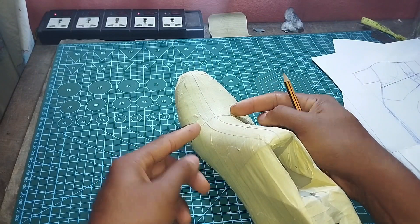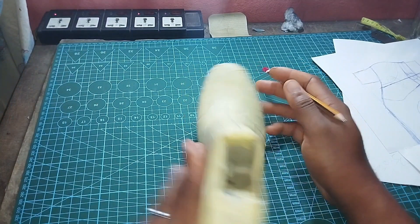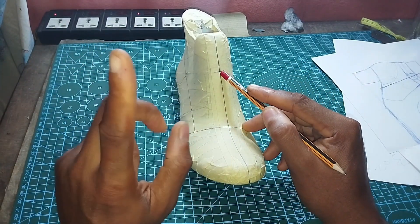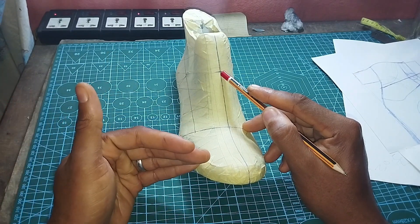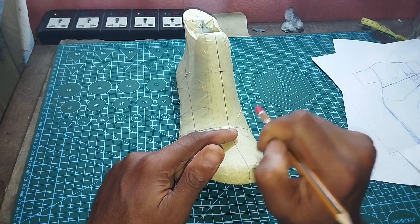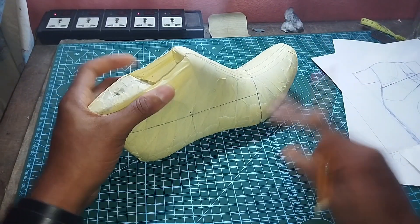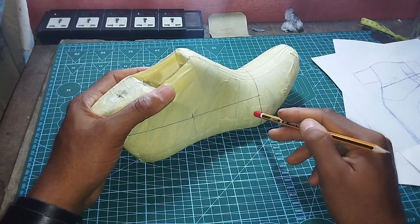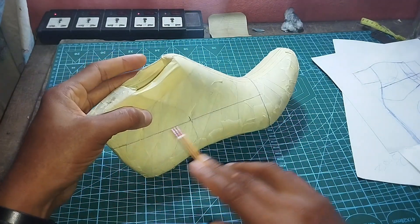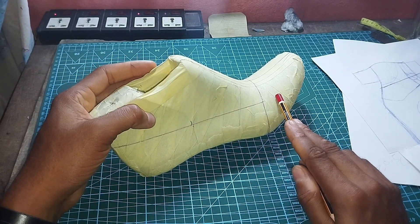That point where the tangent intersects with the center line in front is called the vamp point. From the vamp point, measure upwards one quarter of the last length — that's the last length divided by four — and mark that distance. Take the measurement from here to the right side ball, divide it into two, and draw a line from your counter point all the way to that middle point. This line is called the water line.